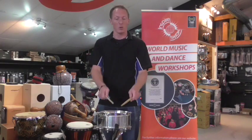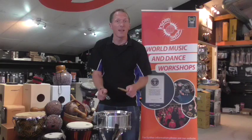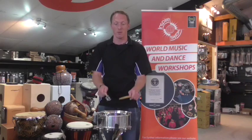If you've got slightly more advanced players, you can start adding a feel underneath it — we introduce what are called ghost notes. So if we add the ghost notes to that clave rhythm, we have the ghost notes.